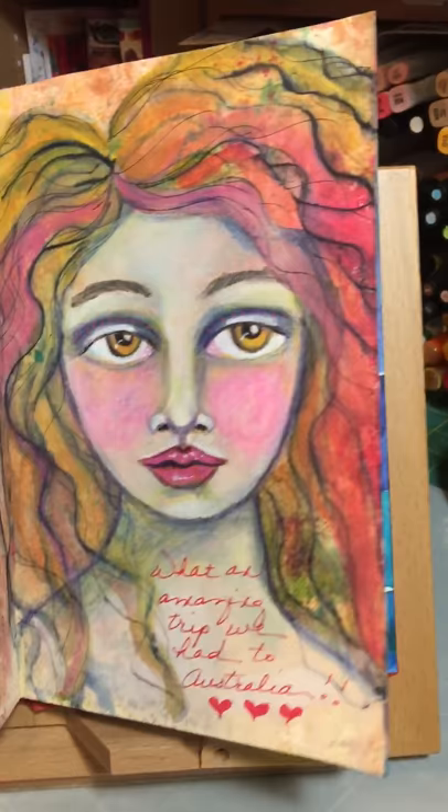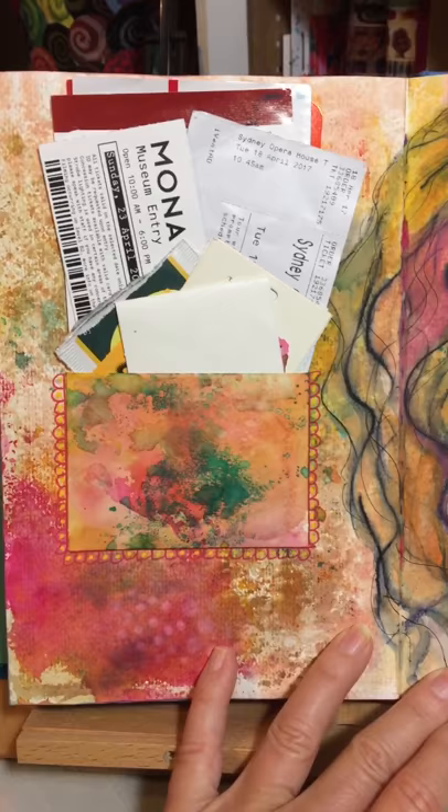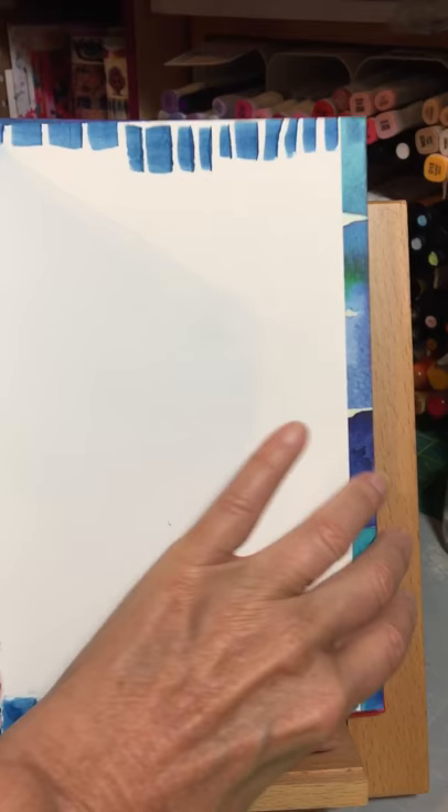A little girl that I worked on while I was in Australia, and a bunch of all of the little paraphernalia you pick up on a trip. More blank pages. A little peekaboo page with some more washi tape from Jane.